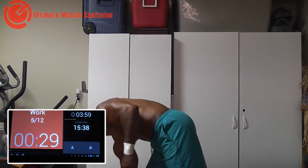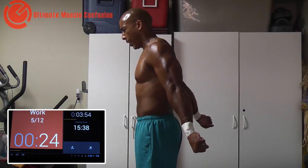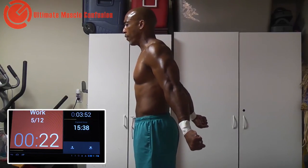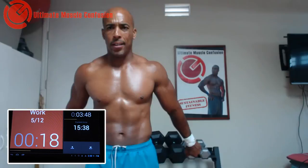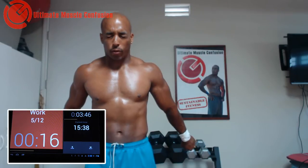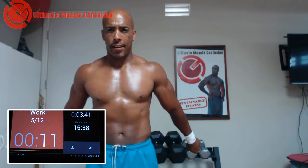Same thing guys: weights, isometric squeeze, and then weights again. Again, if you're not shaking about halfway through, you're not doing it right. Get all that blood flowing to the tricep. Squeeze guys — squeeze hard as you can.